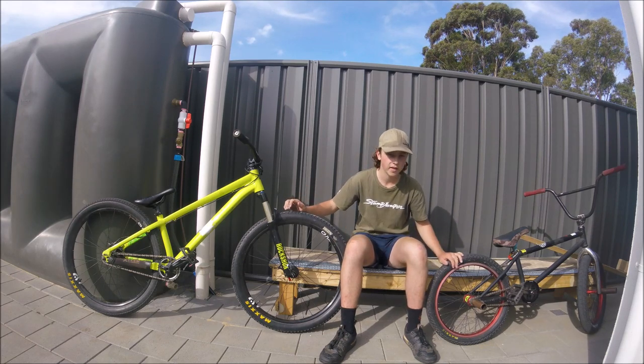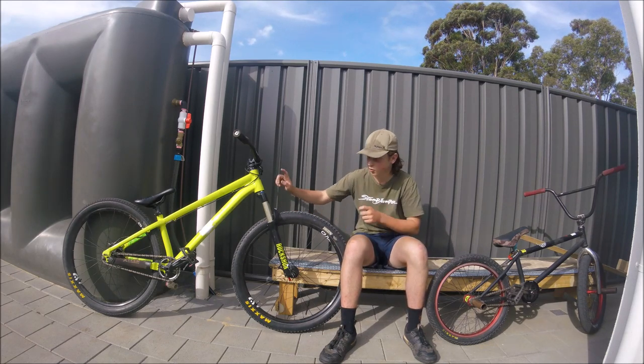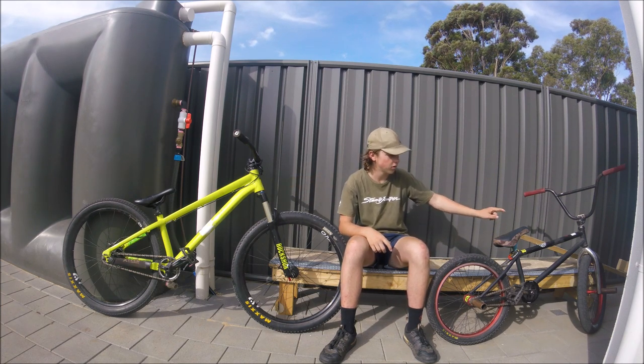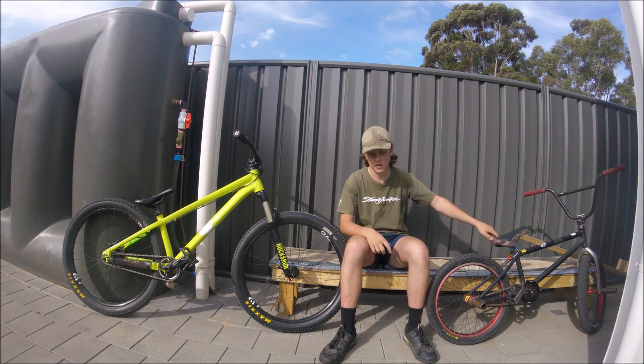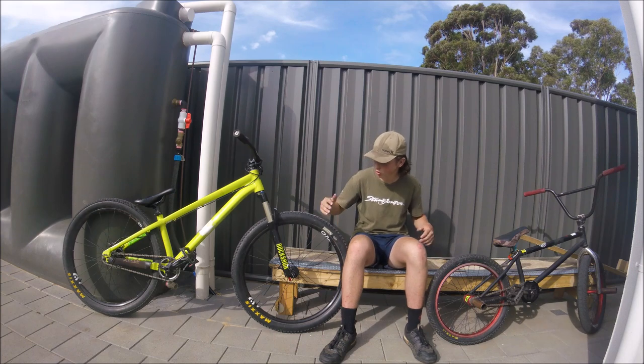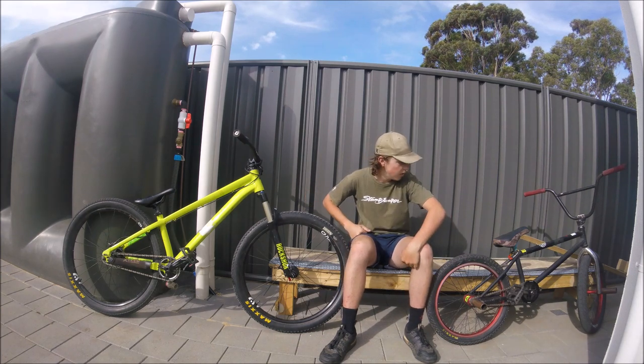On the frame, top tube length: this dirt jumper is 22.75 inches and the United Mothership is 21.75 — so that's one of the longest frames you can get for a BMX. As you can see, they're both really short in the front end, really slammed, and pretty long — both of them.